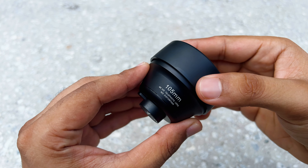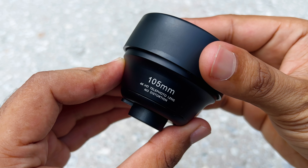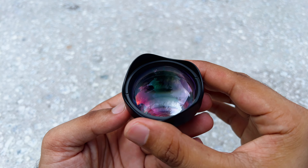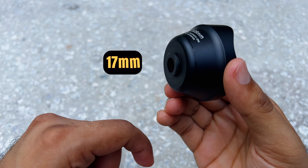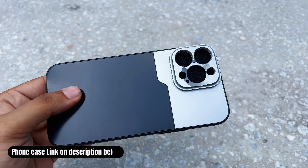Welcome back to KL Honest Guide, my name is Razeef. Today I'm going to talk about the 105mm telephoto lens. This is a telephoto lens specific for telephoto photography or shooting videos with a really pushed-in shot. The glass is good quality and heavy, you also get the front and back caps. The most important part is the 17mm thread attachment, which means you need a specific phone case to attach a 17mm thread lens.